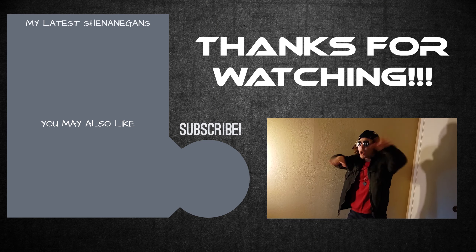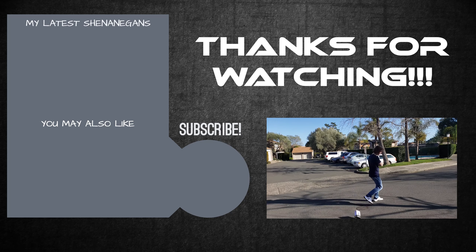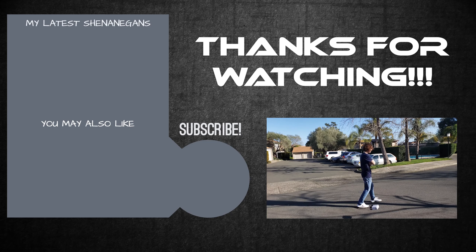Catch you all later. What was that? Ha ha! That was closer. Ha ha! That was the one. Awesome.